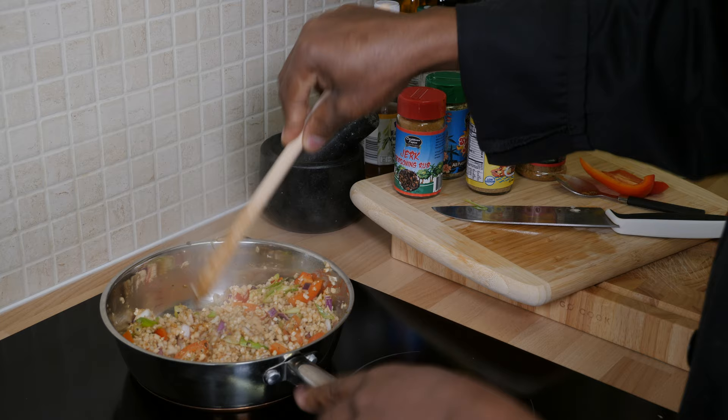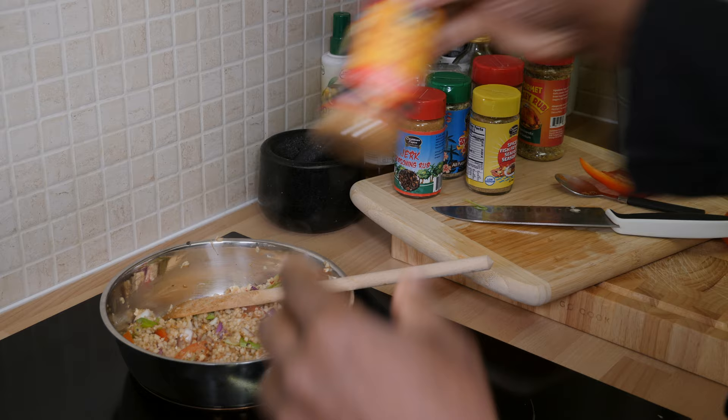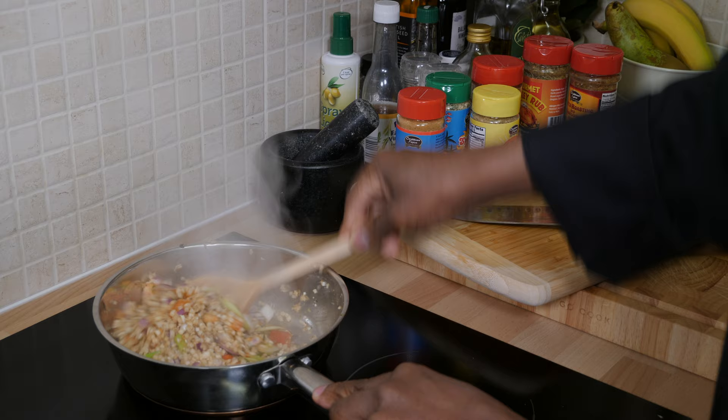If you're in the United States of America, you can get this seasoning. Go down into the description box, go to caribbeanfuse.com and get their seasoning. If you use the code Chef Ricardo, you get 20% off. That is amazing. I want to make sure my audience knows exactly what's going on.